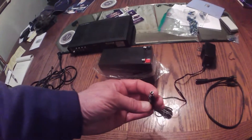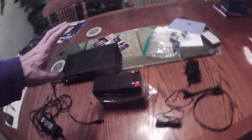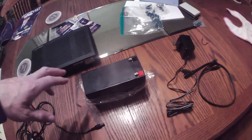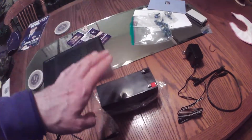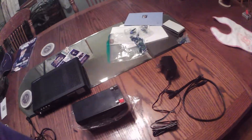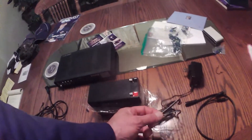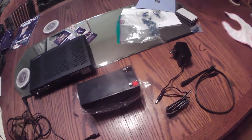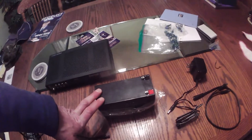Go to Harbor Freight and buy an ammo box — that's my plan. I'm going to put the battery inside an ammo box, cut a hole in it, run the wire through the hole, put some silicone around it, and power all my cameras off these deep cycle batteries.